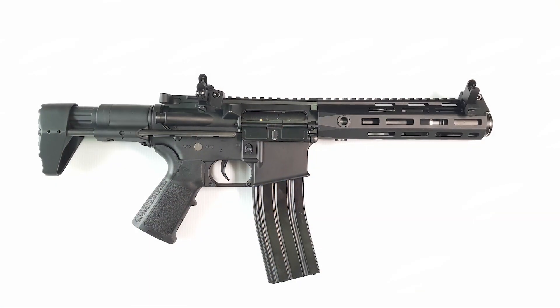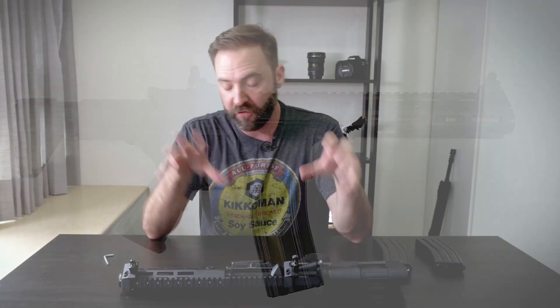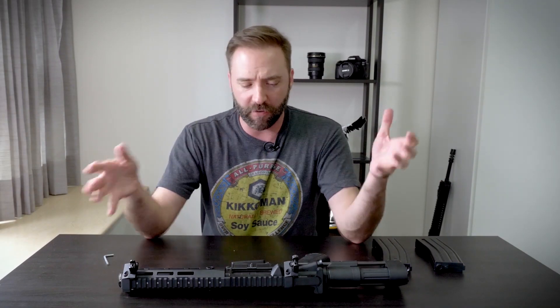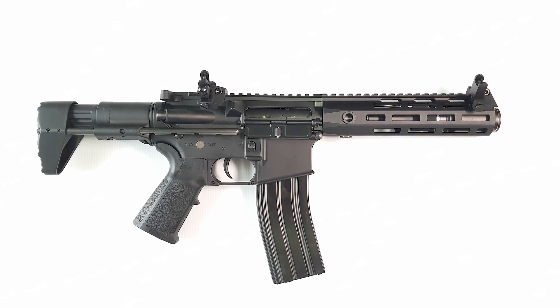It's an M4, so how new can it be? Well, they've done some new things. I've got to give them some credit — it's a brand new brand and they're stuffing a lot of features into a rather affordable price point. The brand is called Arcturus, A-R-C-T-U-R-U-S. It's currently in Asia market release and we're going to see it trickle around the rest of the world. I'm going to give you a rundown of the final production version of the Arcturus PDW AEG.